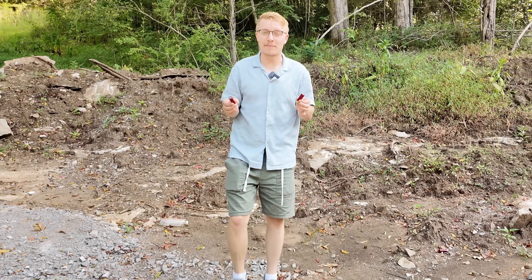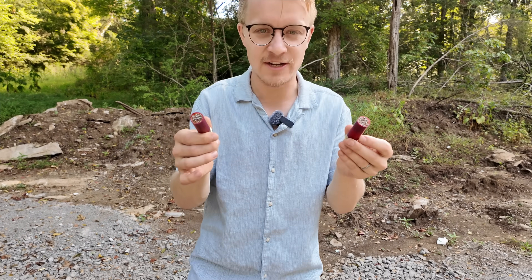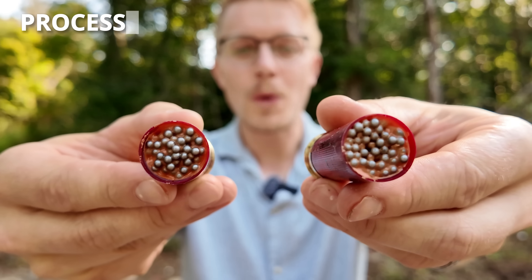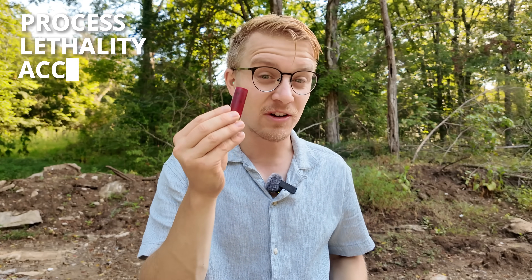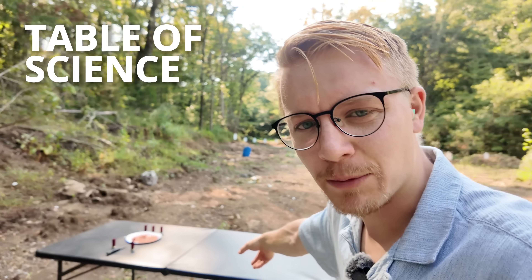Welcome back to Civilian Tactical Science Lab Edition. I still don't have a white lab coat, but I brought you guys something very interesting. These are what's known as wax slugs. We're going to show you how they're made, how damaging they really are, and if they're even accurate. And to show you how they're made, we're going to go over to our table of science.